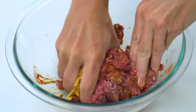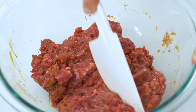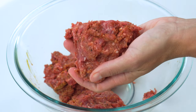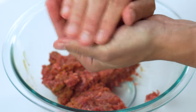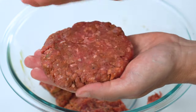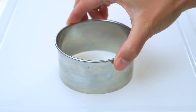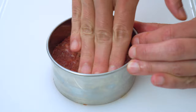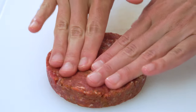Mix the meat until all of the ingredients are well combined, and then divide it up into four equal portions. Scoop out one portion and squeeze the meat tightly to ensure it all sticks together. Begin forming a patty that is four to five inches in width — remember, the burgers are going to shrink up slightly while cooking, so the wider you can get them without them falling apart, the better. Another way to shape your patties is to use a four-inch round cookie cutter. Place the ground meat into the cutter, press it down until it reaches all of the sides, then remove the cutter and round out the edges.